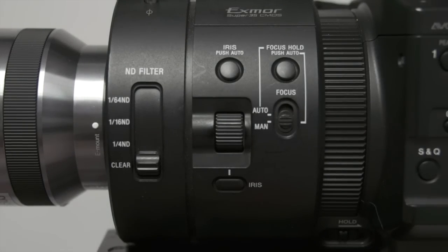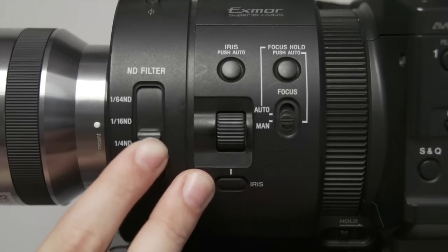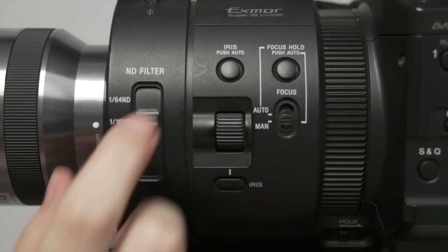Conversely, if there's too much light, you can use the neutral density filters to reduce the amount of light reaching your camera's sensor.